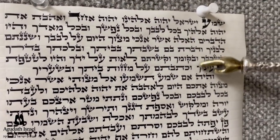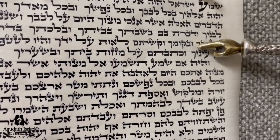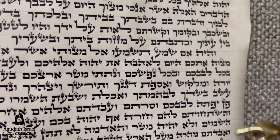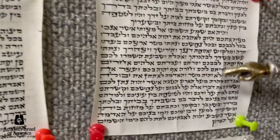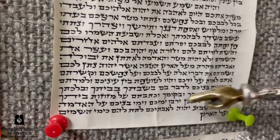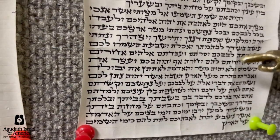Look at the difference between this mezuzah, whose Aleph Beis is very similar to the ones in your Sefer Torah, as opposed to these mezuzahs sold here in Flatbush, which a Sefer Torah could never be written this way. People would look at it and say it's no good.